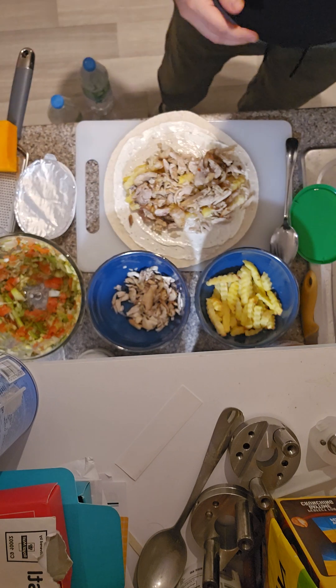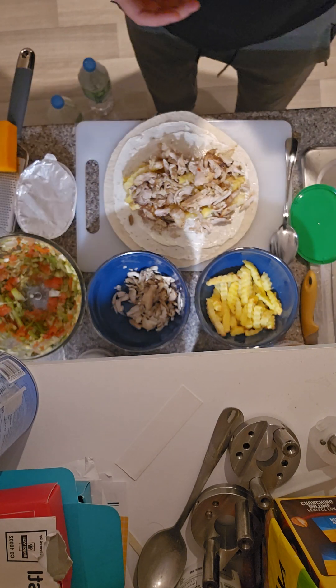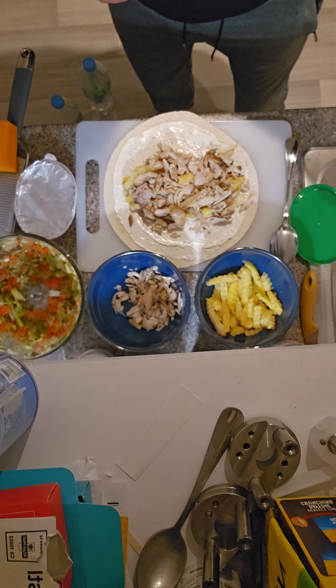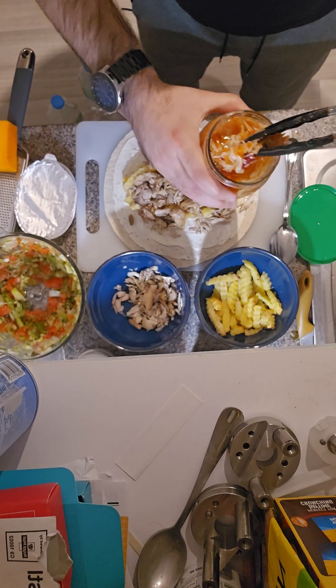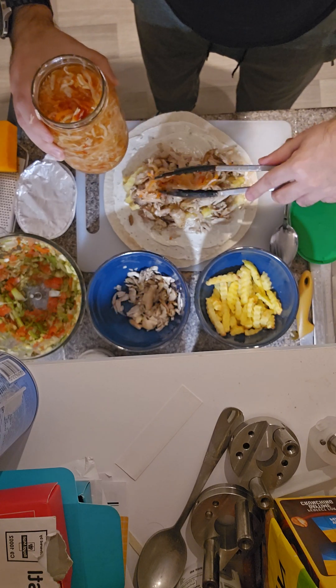Some people put ketchup, some people don't — it depends on whatever you like. We'll put some. Then this type of salad — it has more in it. You can put whatever you want, different types of salad. This is the type I enjoy.